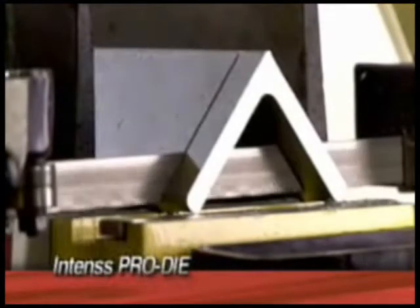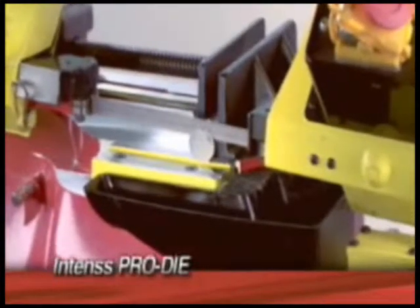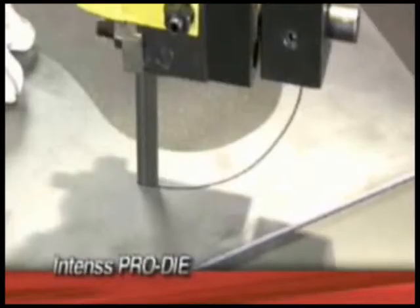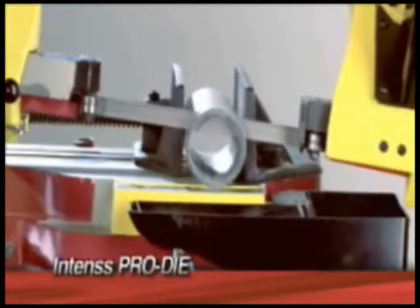Here is the Intense Pro die in action. Available in from one quarter inch to one half inch widths, these blades are highly recommended for contour cuts, as well as straight cuts with both vertical and horizontal machines.